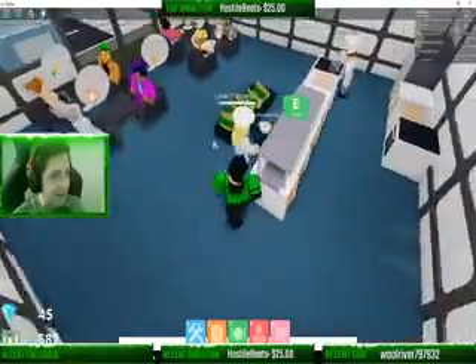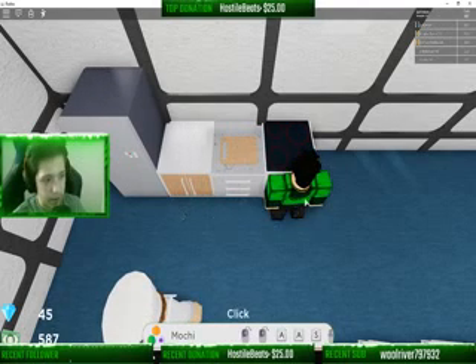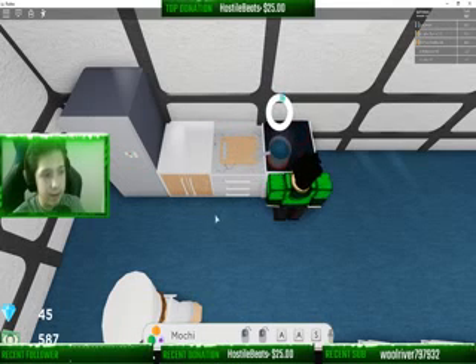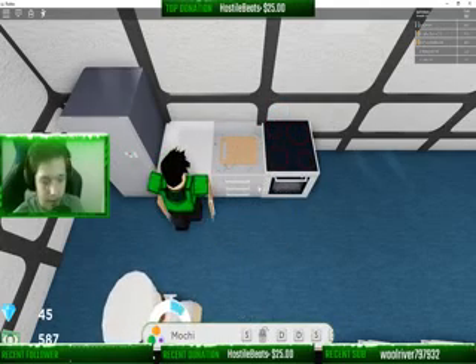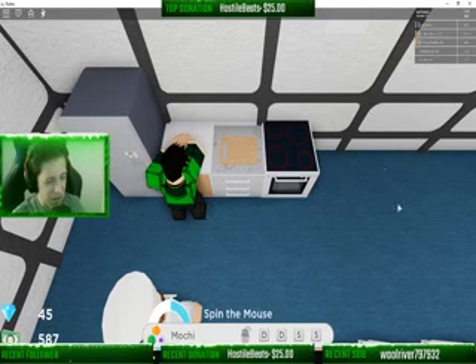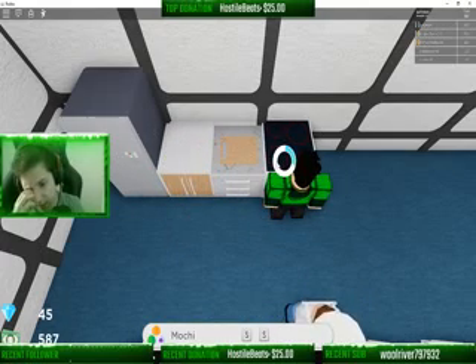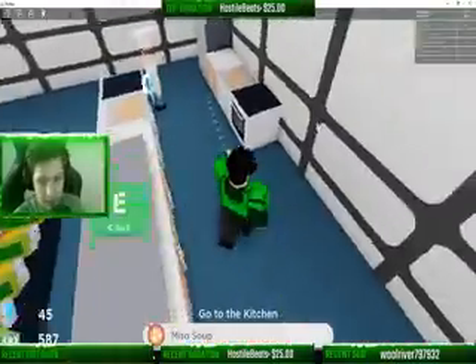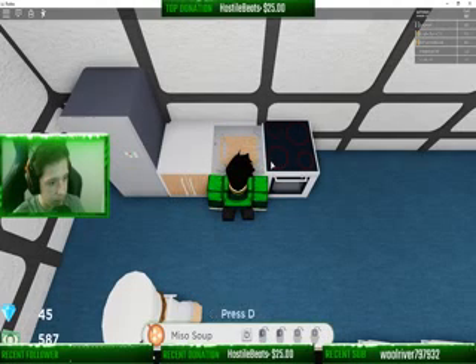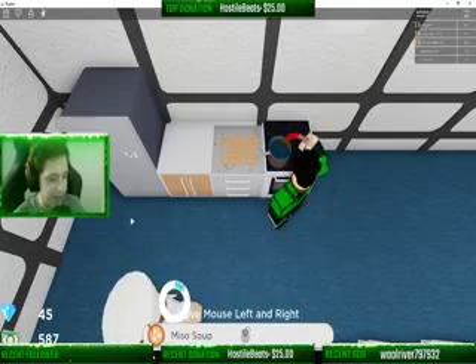I'm just here playing a game on Roblox and all of a sudden I just get hit up with two raids of an equivalent of like 12 viewers out of nowhere. Yeah, it is a Subway Twitch collab thing, which is a little weird — I wouldn't really expect Subway and Amazon to really team up, but I guess they just did.